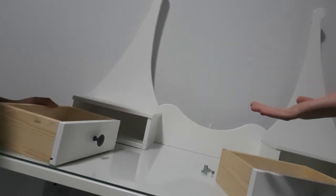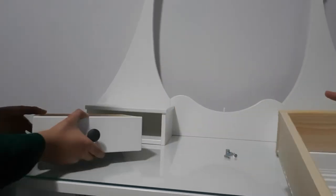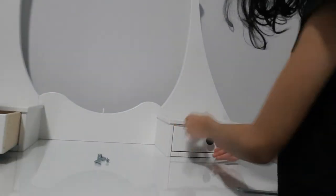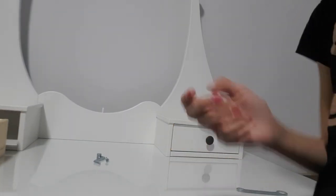We're gonna show you the desk — dresser table, sorry. Okay, let's show you. So here is the desk that my dad built. We're gonna put the drawers inside of these little things — I don't know if you can see. We put it like this — now you have a nice drawer.